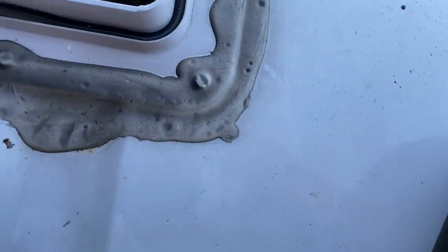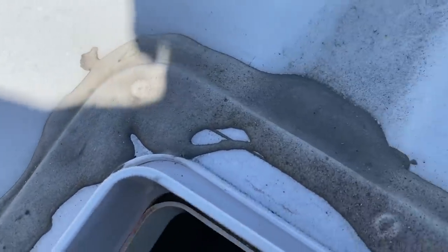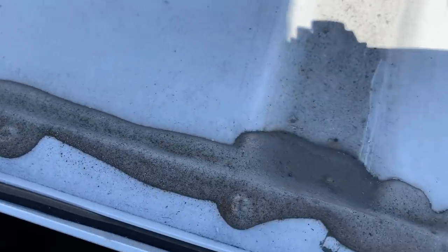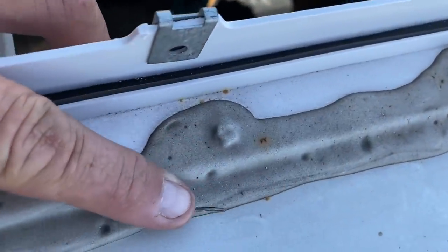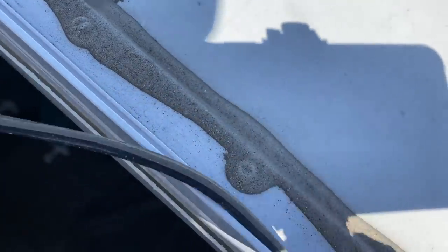Taking a look at the seal. The seal looks really, really good. Not a single crack in here anywhere at all - actually quite impressed. It's lasted all this time with no problems.